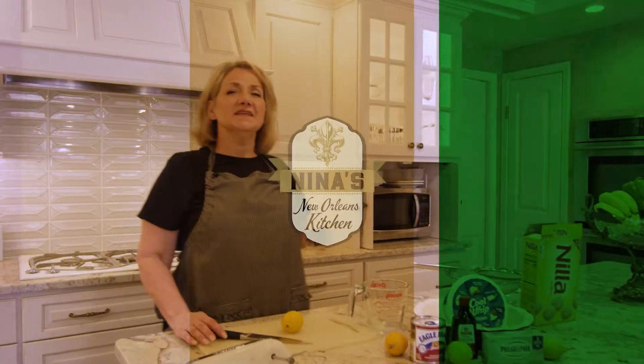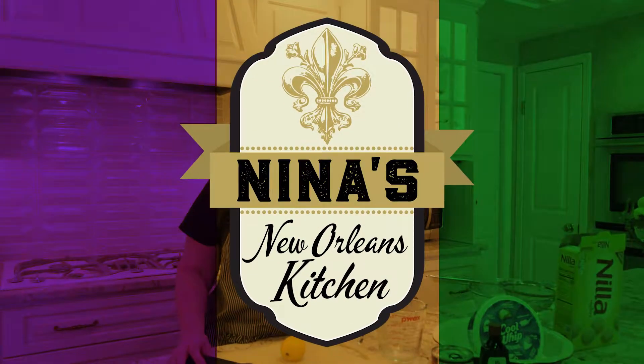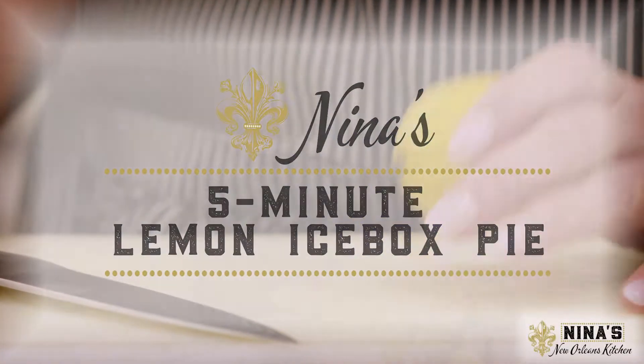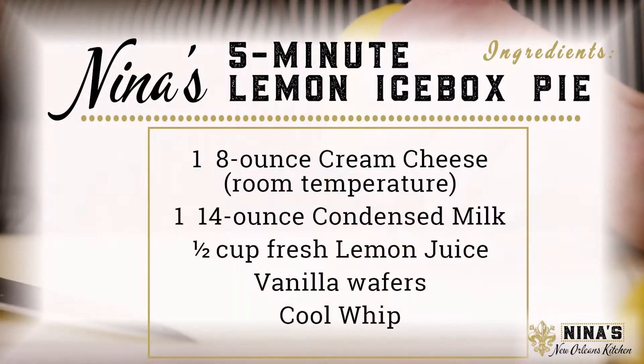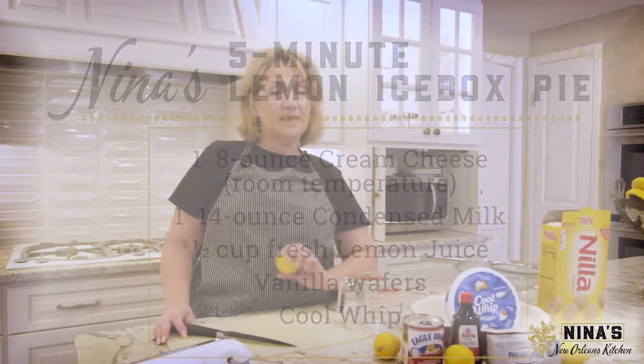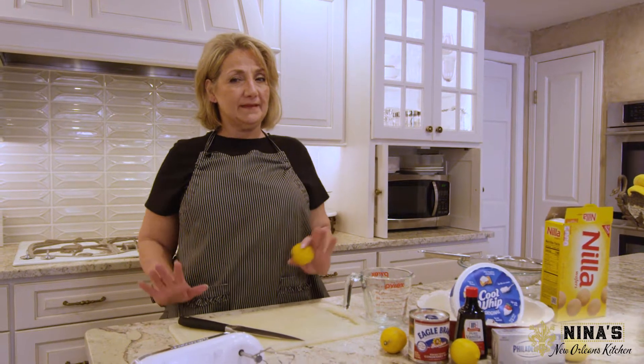Hello and welcome to Nina's NewOrleansKitchen.com. Today we're going to make old-fashioned lemon icebox pie. It takes all of five minutes to make this dessert. I'm going to do this first because it needs to set in the refrigerator while we make the jambalaya.